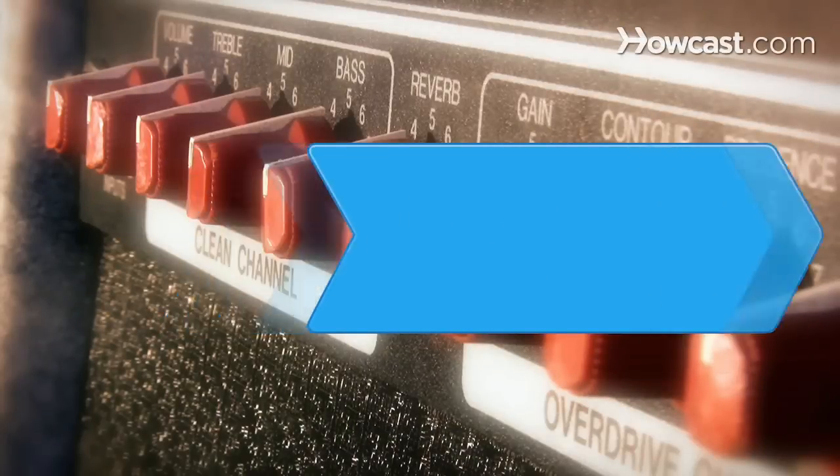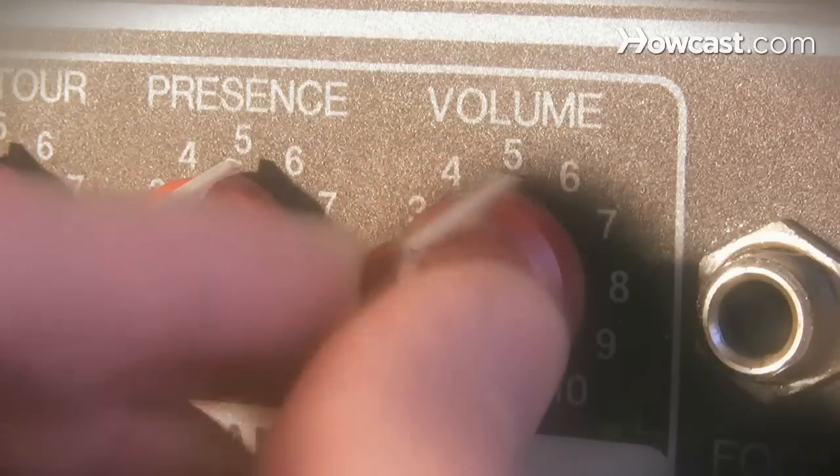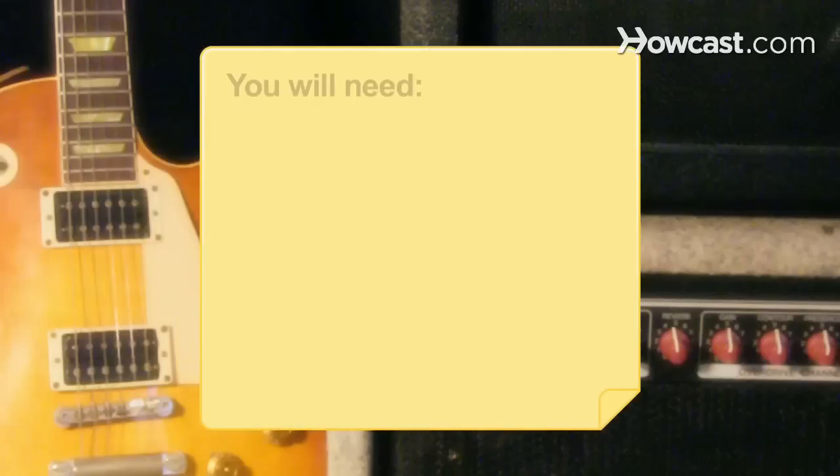How to Buy an Amplifier. Crank the volume up to 11 with your brand-new amplifier. You will need a budget.